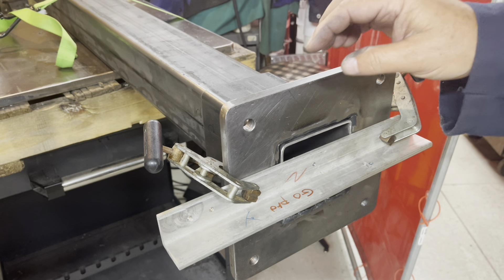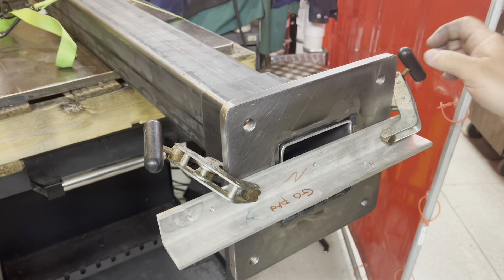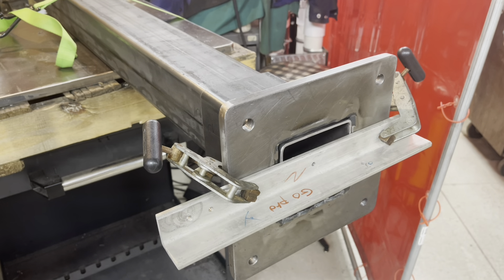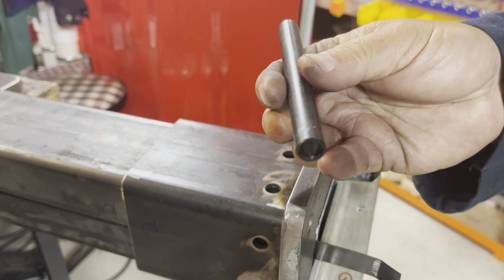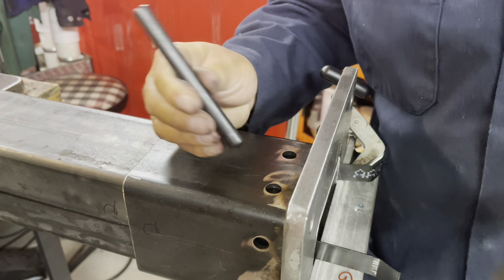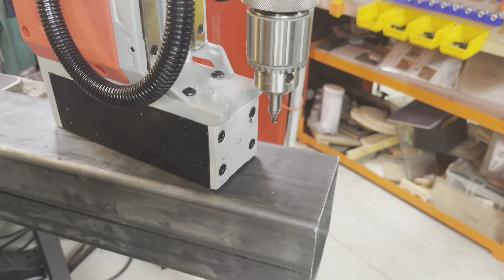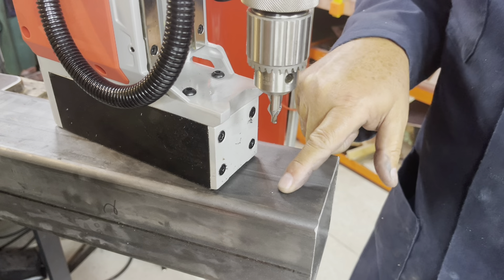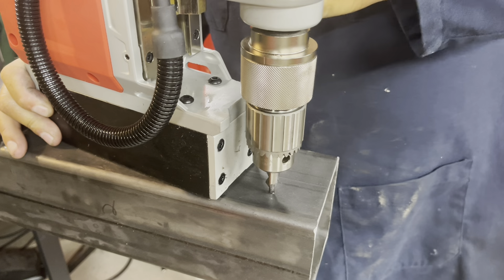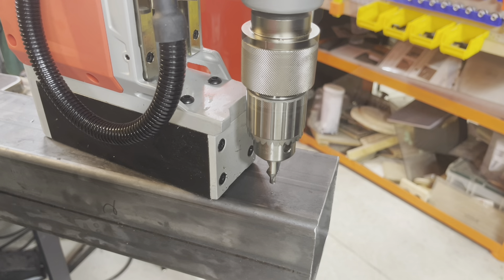Next we have to bolt the sub base to the seven-foot column. I have a piece of angle iron here clamped down and that's going to hold my locations. Once again, the transfer punch. I'm going to do one hole, bolt it together, and then do the other hole. Now I have to pick up that center punch hole with our center drill. Put the magnet on. Let's make some chips.